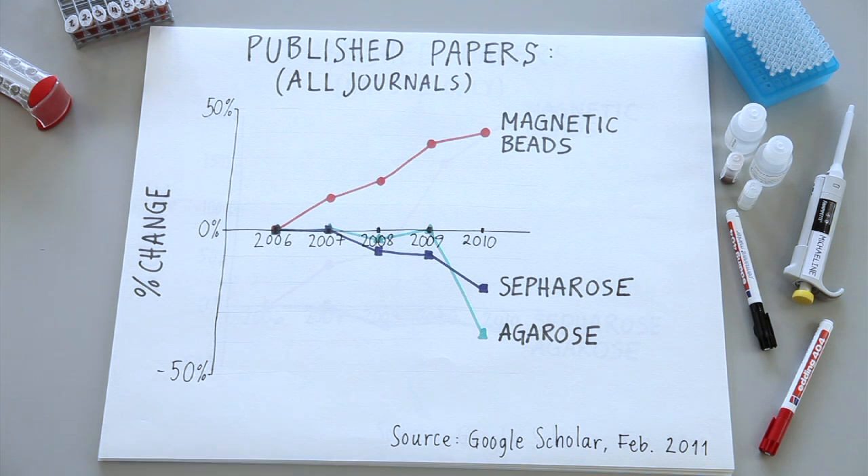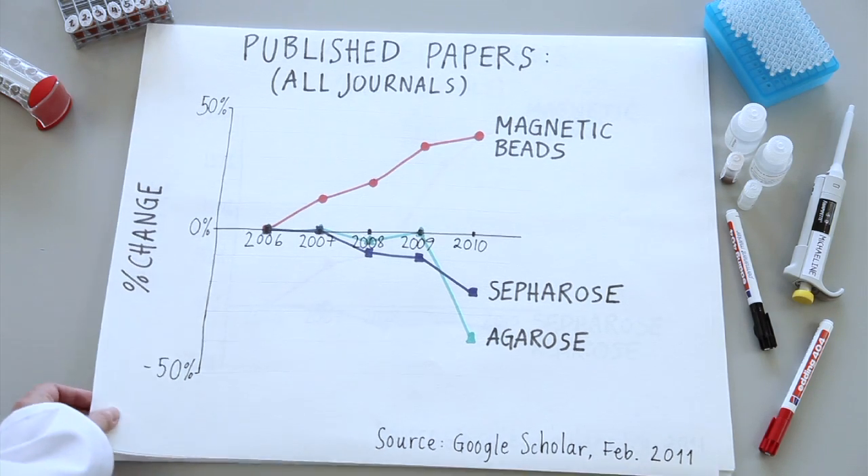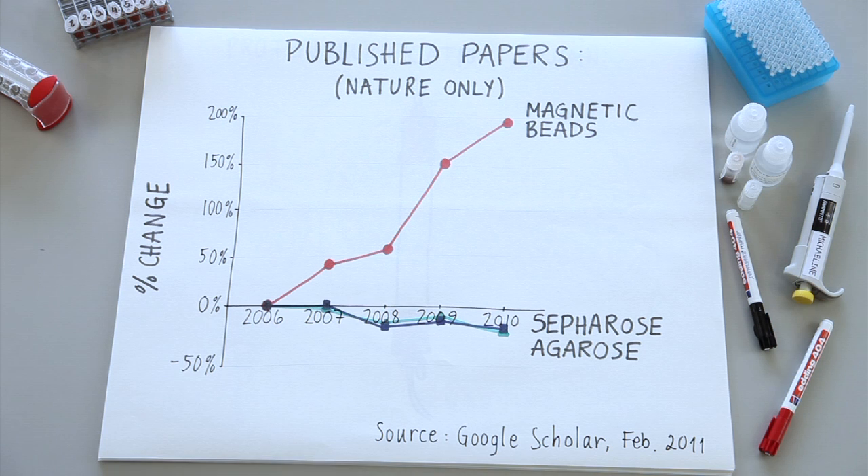If you look at all journals, the increase is 46%. Then, if you look at Nature alone, the numbers are even more significant — close to a 200% increase for magnetic beads.